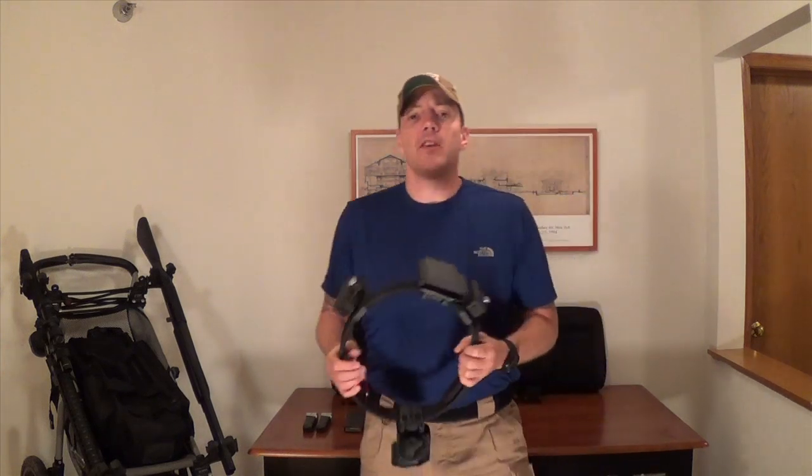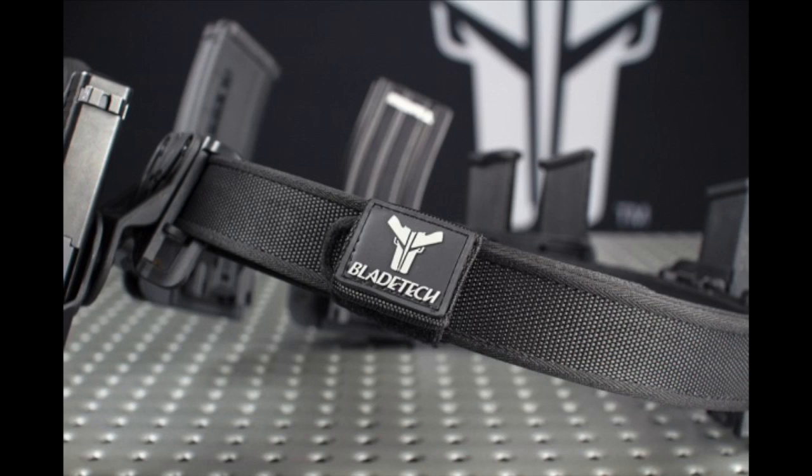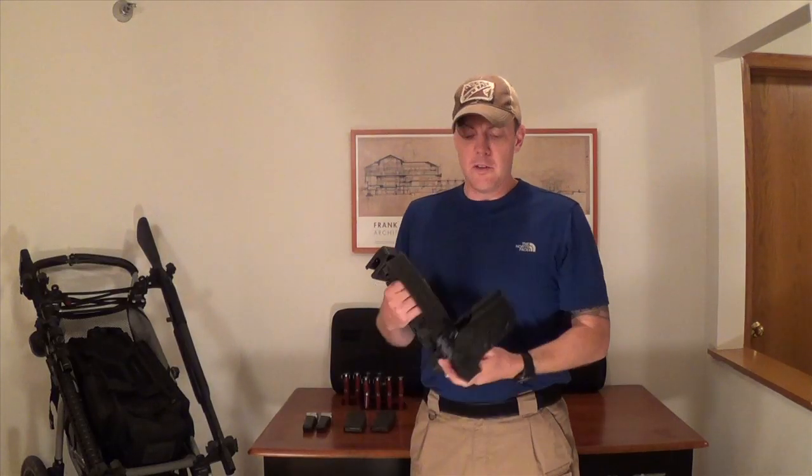And that is a good competition belt setup. There are a few of these out there. I use CR Speed, but Blade Tech makes a great one that's very similar to this, and Safariland has got a setup that allows you to configure all kinds of little things on pre-programmed places along the belt. But this is what I started with and it hasn't done me wrong yet, so I figured why change.